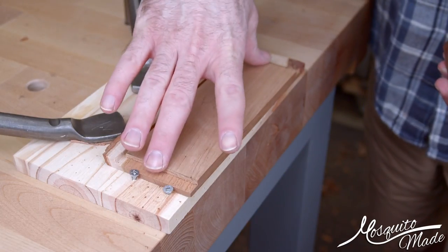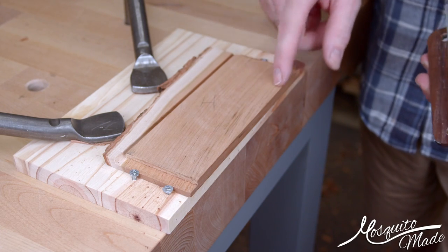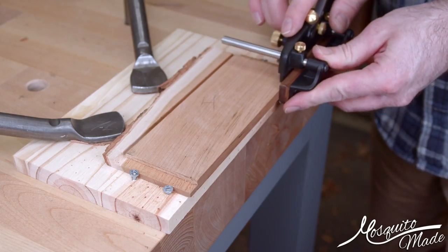Already done with the grooves. I've already done the rabbits on the end that had nothing to do with this, so I didn't film it. Now I'm going to do some rabbits for the bottom so that I can use that for the bottom of the box.